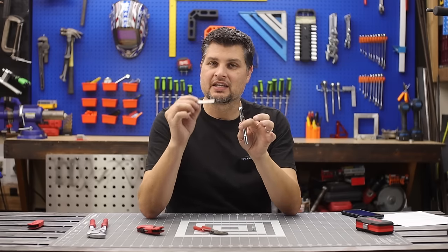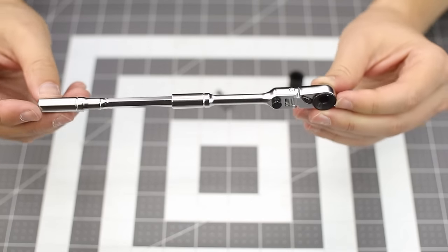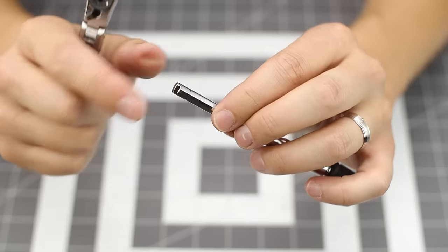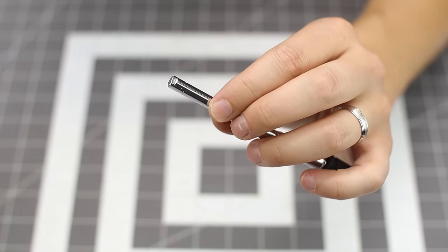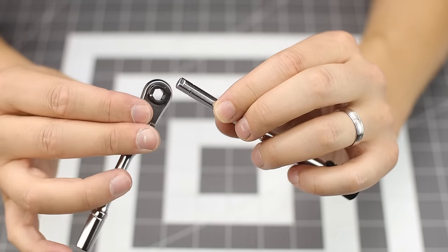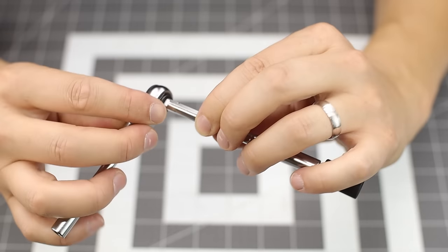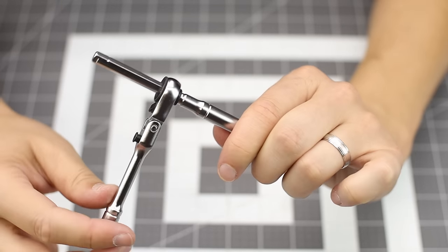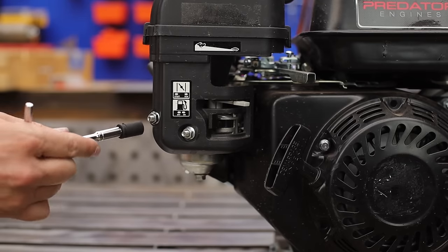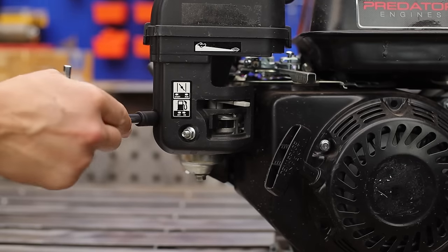With the ratchet, the extension not only goes on the end for more leverage — it's got little grooves and a clipped edge so you can slide the extension all the way through and create a nice T-handle, or use it as an extension to your socket.